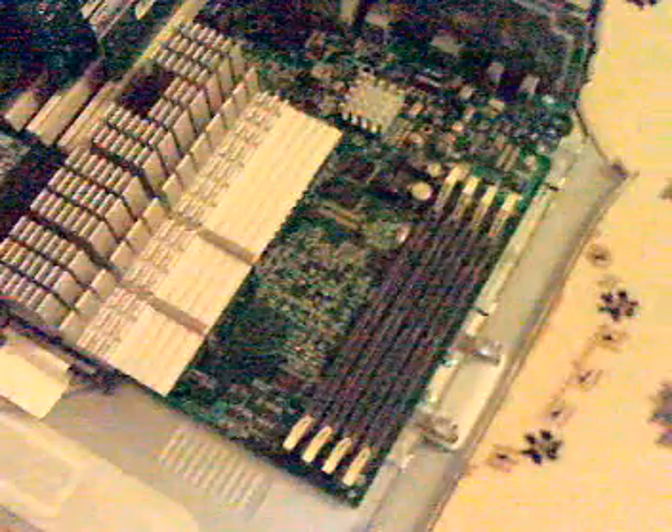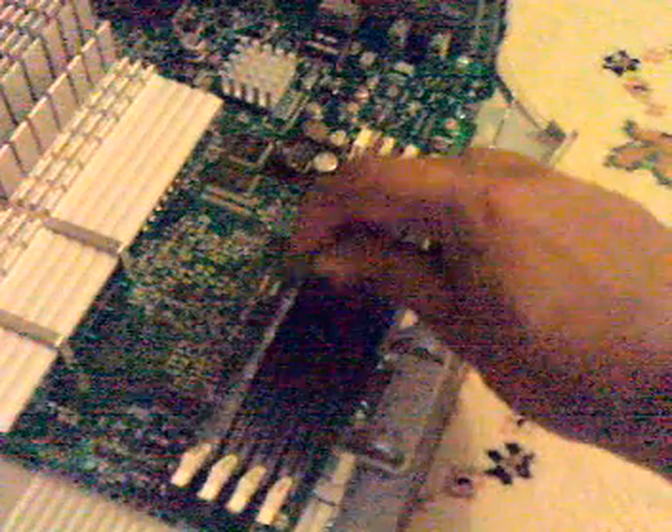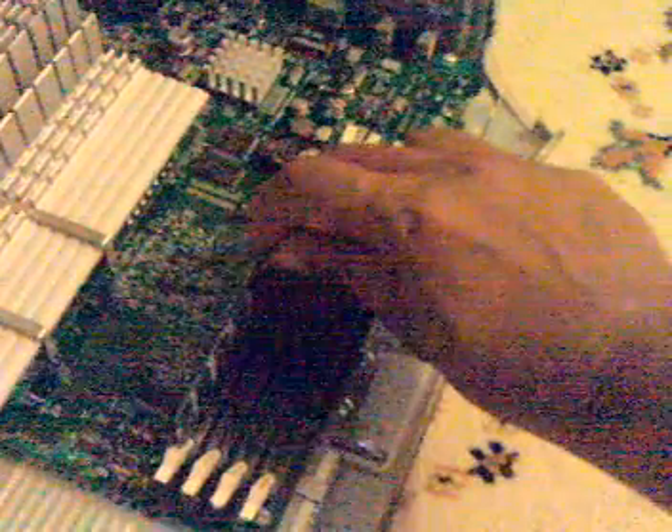Bear with me as I'm going to be holding the camera with one hand and putting in the RAM with the other. So here I've got the RAM now, and as you can see I'm putting it into the slots like so. I'm giving it a little push and that's it — it goes in. You can obviously do it a bit more gently than me.